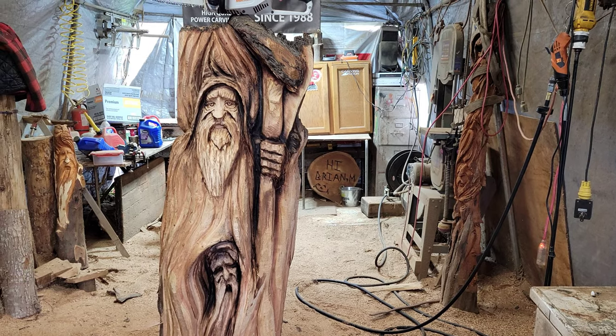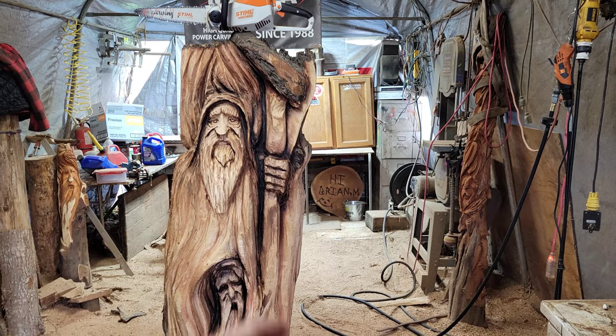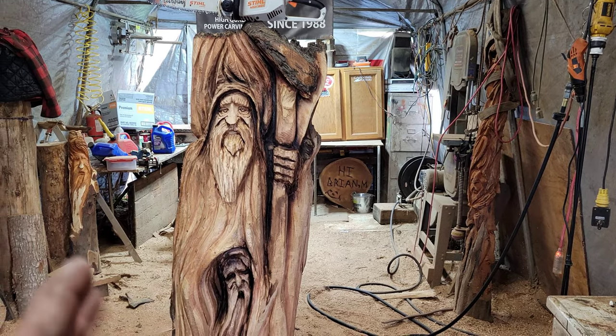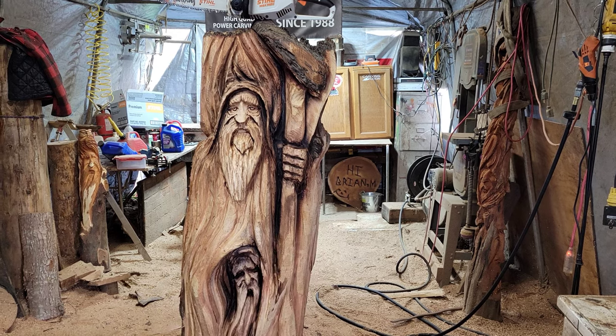Thanks for all your comments on the first video, everybody — I really listened to them. Some of you said I should put flames up here. Somebody said that Michelangelo's hand was always bigger because from far away you could see it better, but that top finger is just a little bit too big.